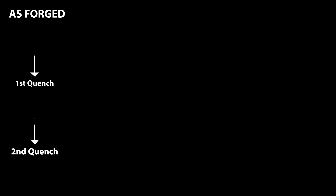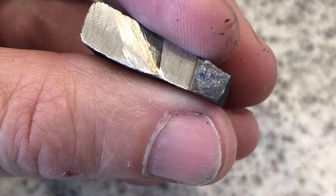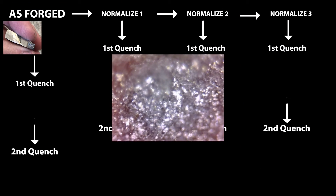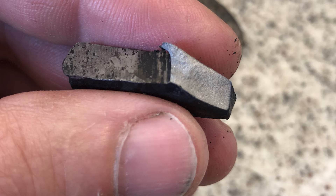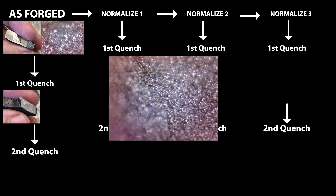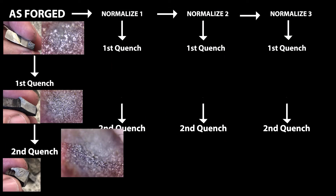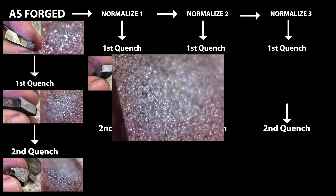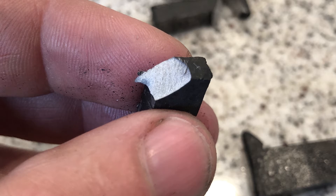Our result graph is set up like this: moving down the graph represents increasing quenches, moving across represents increasing normalization cycles. Our first piece is forged with no normalization and no quenching — that's a pretty huge crystalline grain structure. Ugly. After one normalization cycle and one quench, you can see the difference from the as-forged, no-normalization result.